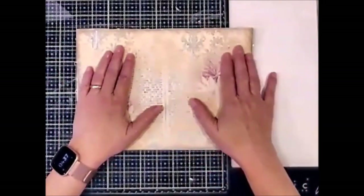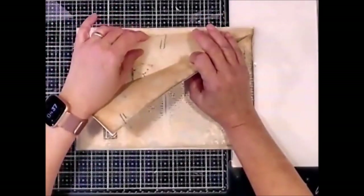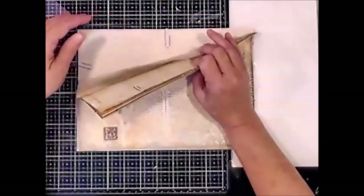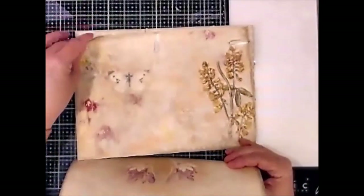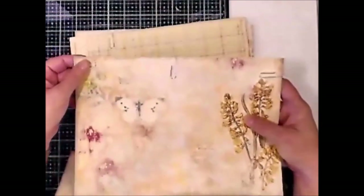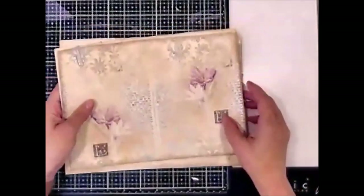All the pages have been trimmed nicely. I have all my pages paper clipped together so that way I know what pages go where. The other thing I have done is on some of the pages there are paper clips on the sides — that's telling me that that is where I want my ribbon to go.